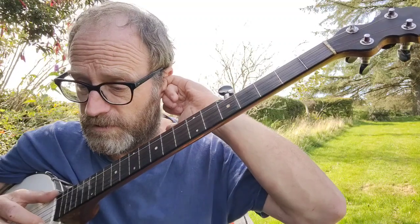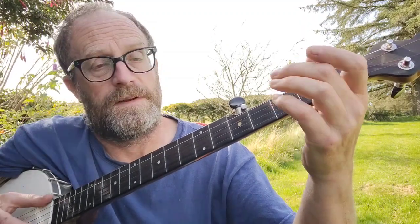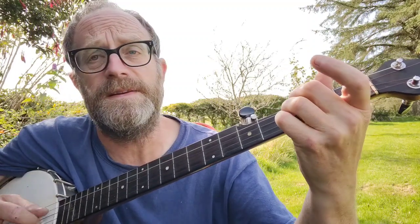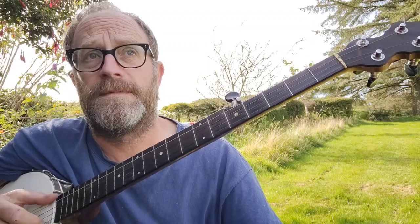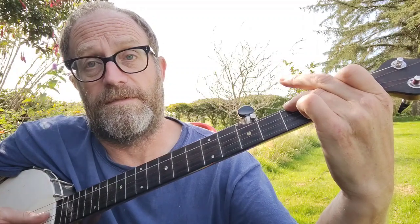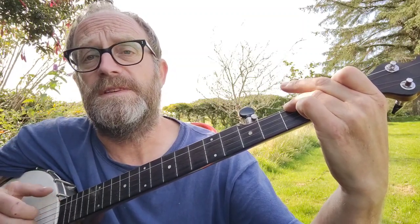So after the second verse you go into the chorus. The chorus just goes into that chord again, which is third fret, third fret, third fret, no frets. And then open, open... Ghost riders...